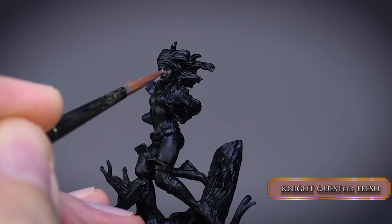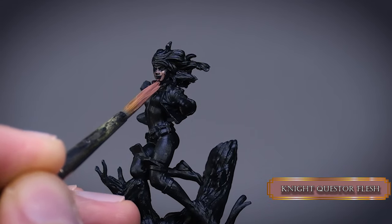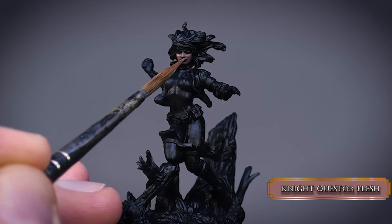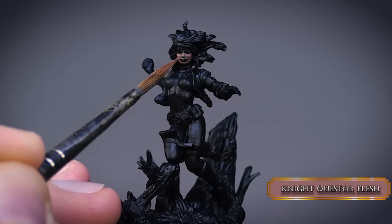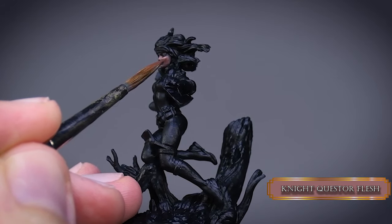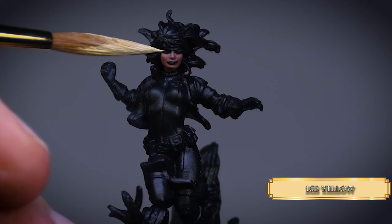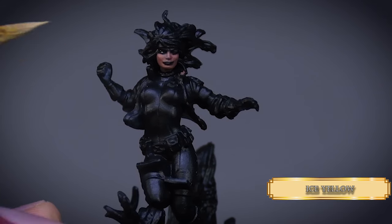I apply a few thin layers of Night Quest or Flash, leaving the eyes and lips black. The details are quite small, so use a pair of magnifying glasses or a lamp to help your eyes. I think it's best to paint the eyes at this stage — we don't have any highlights on the skin yet, so we can't make any mistakes on the skin.